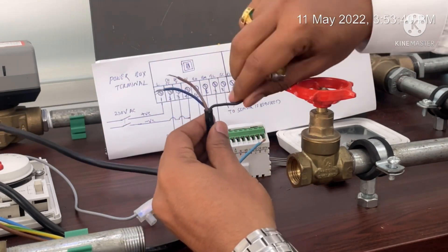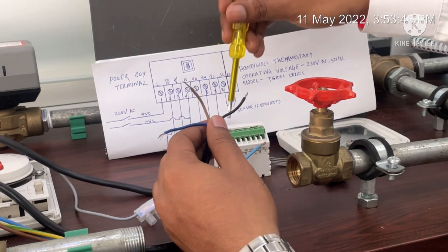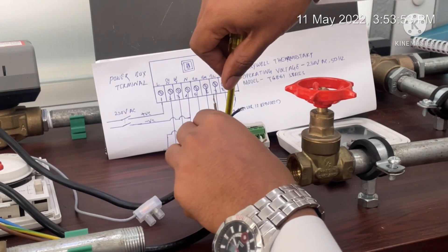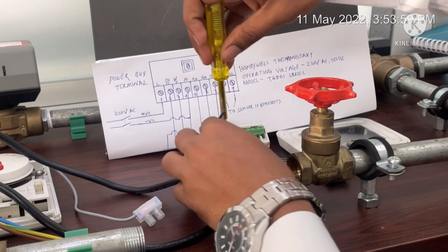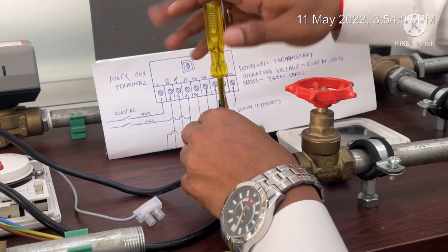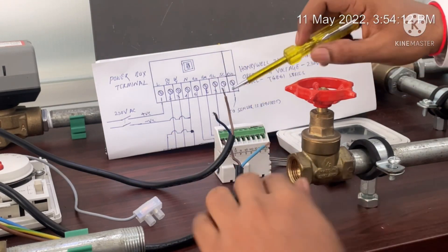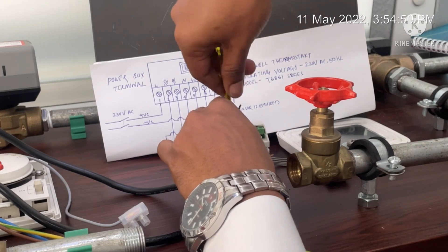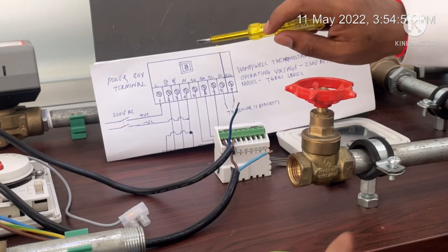Next is CH and CC, which as discussed will be connected with the actuator close terminal. On the actuator valve there are three terminals: blue is neutral, black is close, and brown is open. I will connect the close cable with terminal number two. The open cable will be connected with terminal number three, which we call WI.